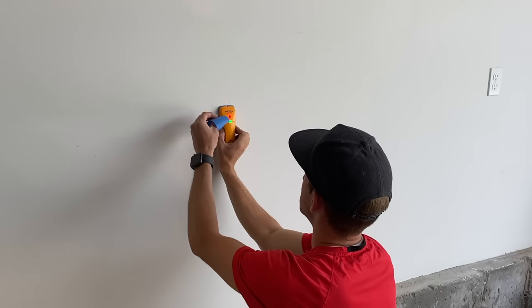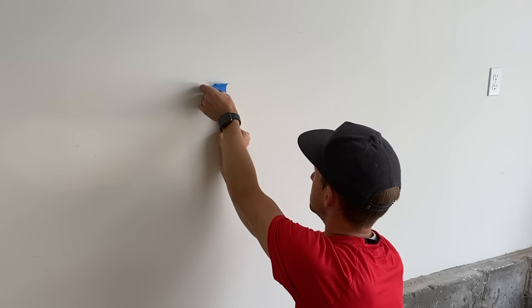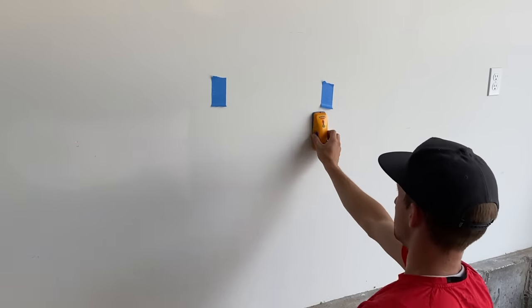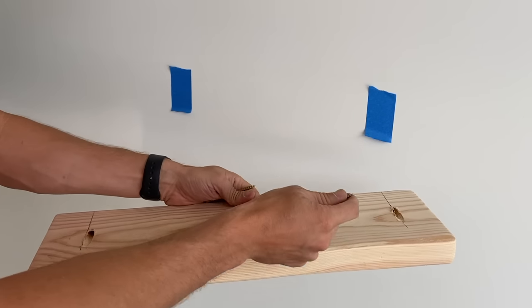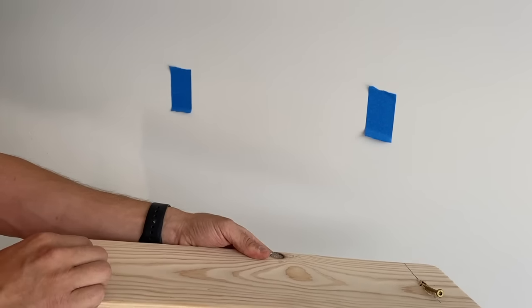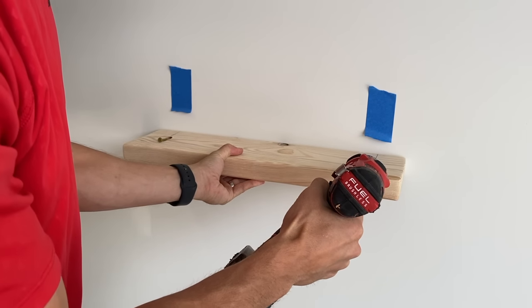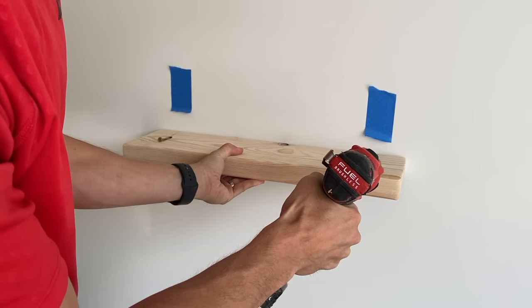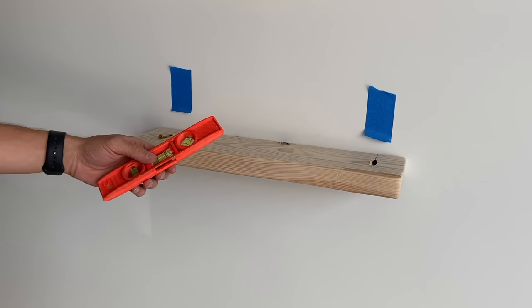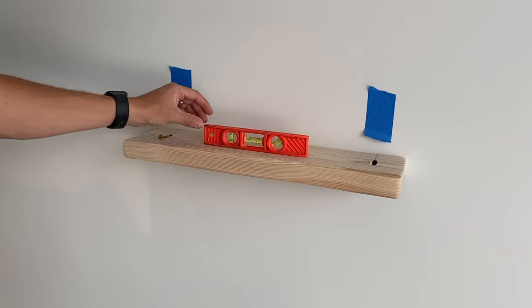Now go to the wall you want to mount your shelf on and measure how high you want it to be. Then find the studs in the wall using a stud finder — I like to mark where they are using a piece of tape. Now take your shelf and insert the screws in each hole. Place it on the wall and screw in one side. After you get one side in, take your level and level the shelf, then screw in the other side.